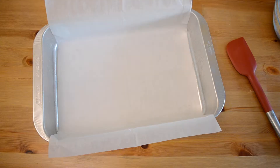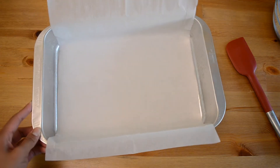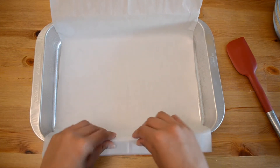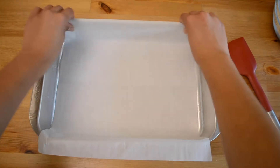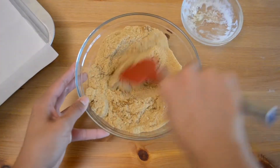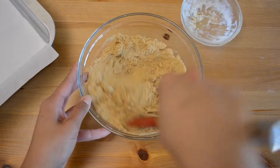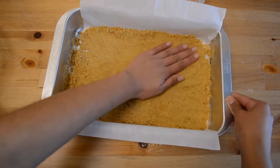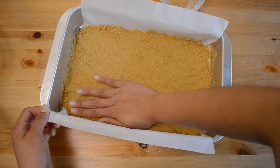Preheat your oven to 300 degrees Fahrenheit. Line a 13 by 9 baking pan with parchment paper, leaving about one inch of paper hanging on the sides. In a medium-sized bowl, combine the graham cracker crumbs with the melted butter. With your fingers, press the crust on the bottom of the prepared pan, then set aside.